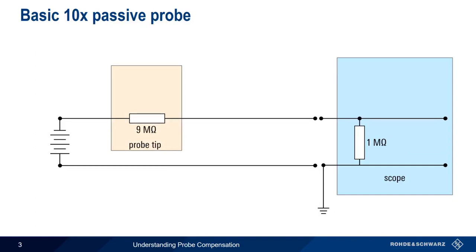But there are a couple of things complicating our simple 10x passive probe measurement. First, all scopes have a certain amount of inherent capacitance in parallel with their input resistance. Typically, this capacitance is in the low tens of picofarads. This wouldn't be a problem if we were only measuring DC, but it does become a problem once we start measuring AC.